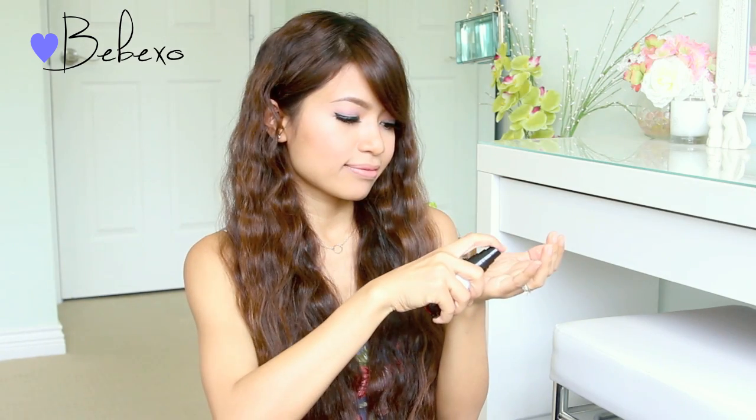When that's done, gently run your fingers through your hair to separate the waves. This part is optional, but I'm going to use my NuMe white truffle hair primer. You can apply this to damp hair before you blow-dry it, or use it on dry hair to tame flyaways. I personally like it because it smells really nice and it adds shine to your hair without weighing it down.